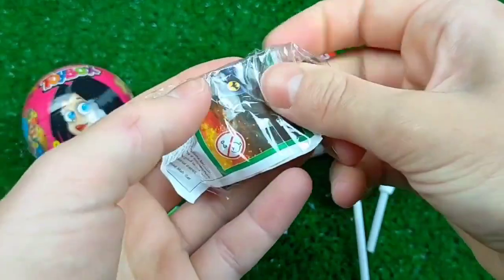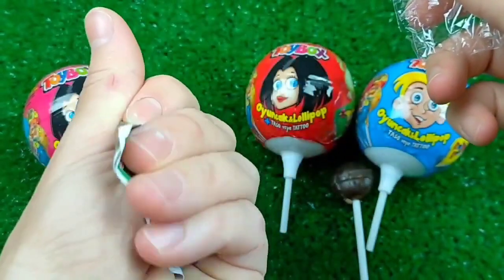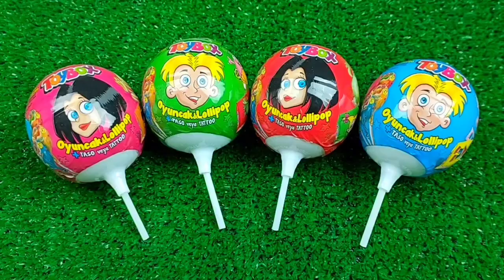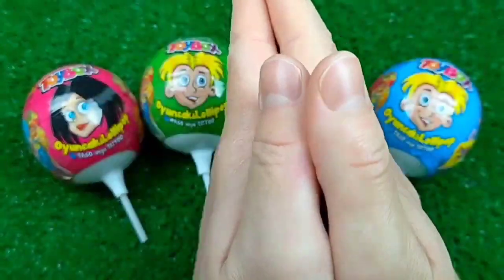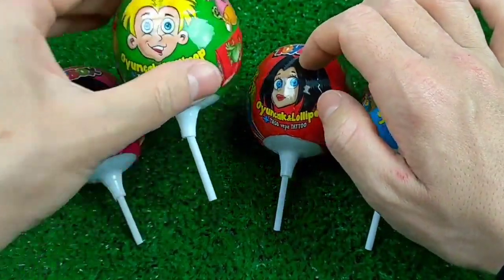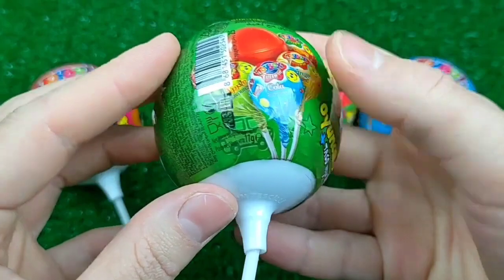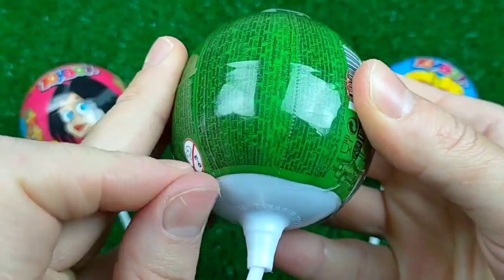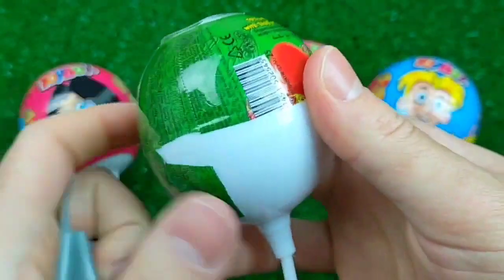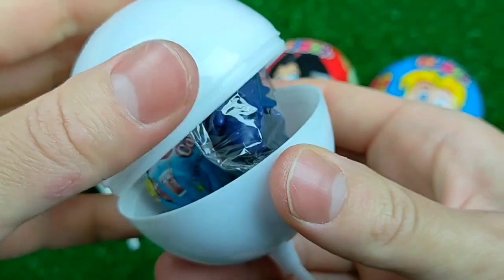I'm so happy to make it easy. I'll make it easy. I'm going to show you what I'm going to do. I love that now. Let's take a bite.